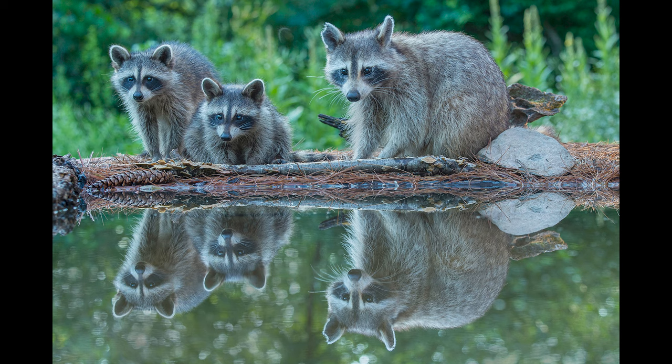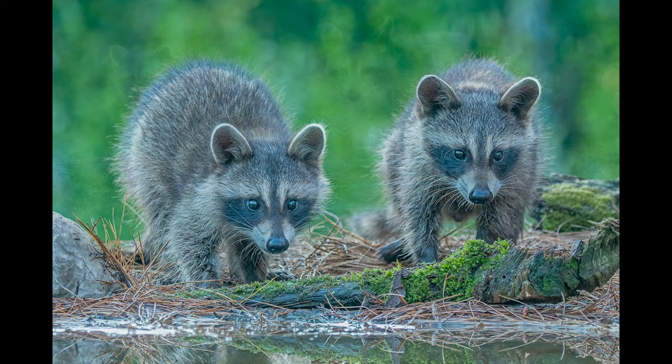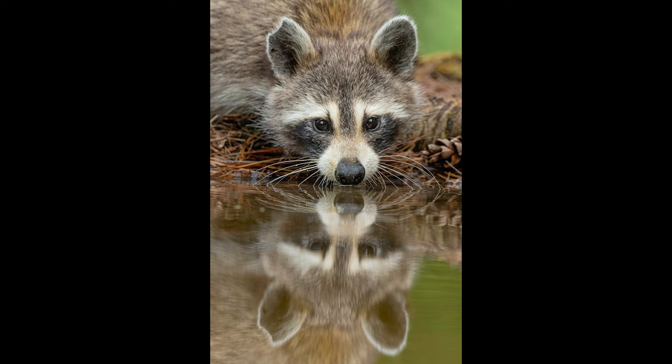We had our family of raccoons. I built a bigger stage — probably a four foot by two foot stage for these animals. Super cute. They're still here. It's late September and these babies are still visiting our yard almost every day. You just get all kinds of different images.